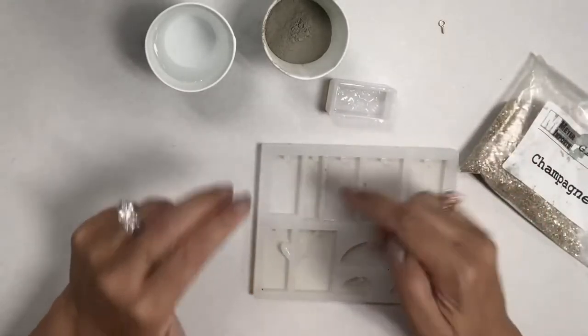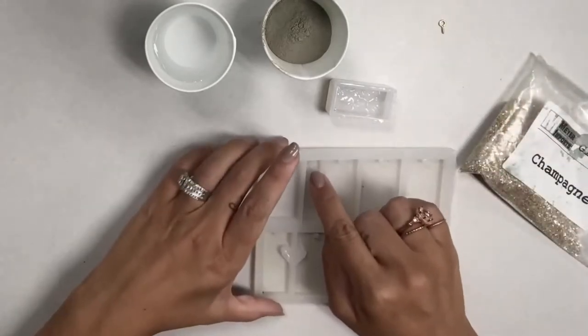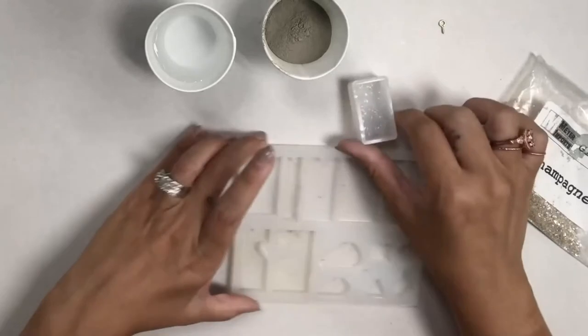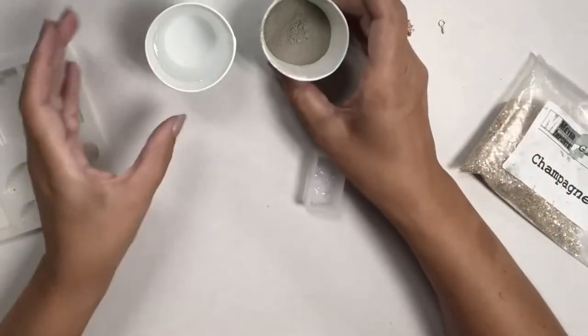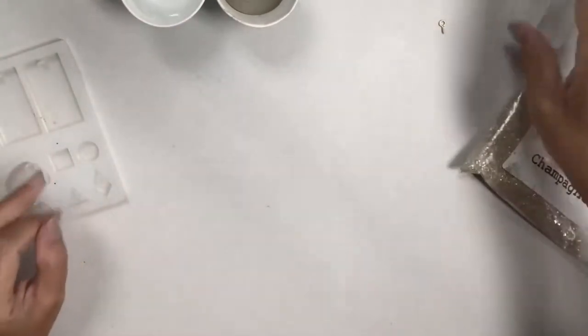I'm also going to pour some concrete into this long mold so you can see the difference — this one will have a hole already built in and this one won't. So to start I'm going to mix up my concrete, but first let me show you what I'm going to add to it.